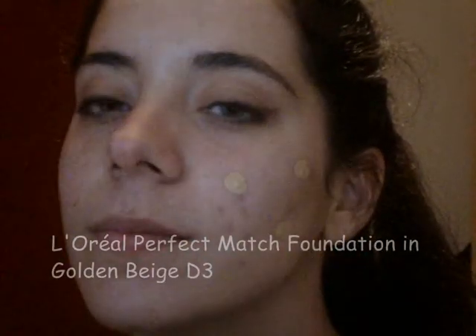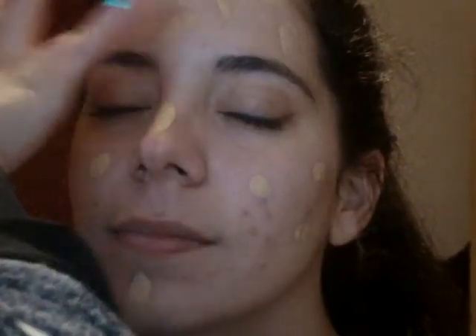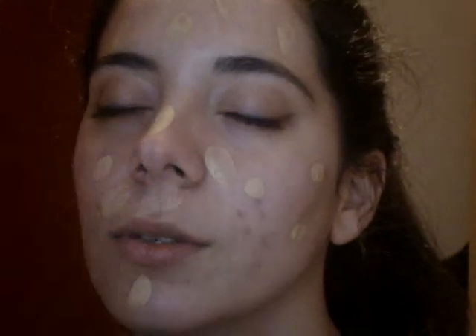Before moving on to her lower lash line, I applied her foundation. I am using L'Oreal's Perfect Match Foundation in Golden Beige. This is a medium to full coverage foundation, and because I wanted a more natural finish to the skin, I used a fluffier brush to buff the foundation into the skin.